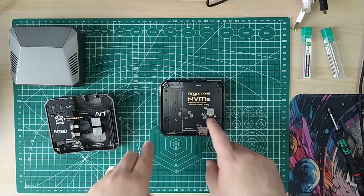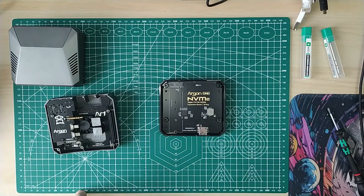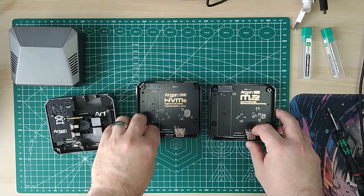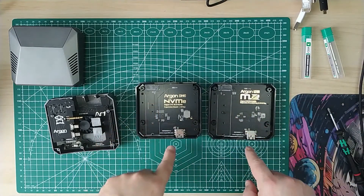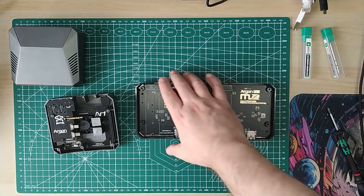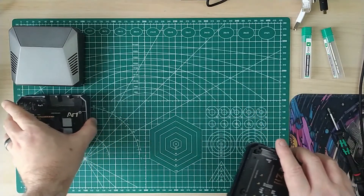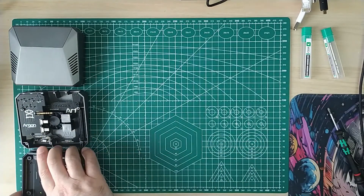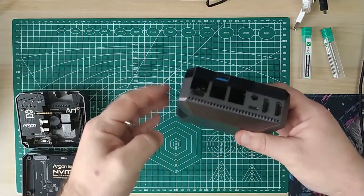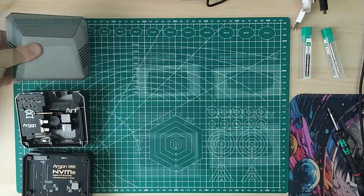There's NVMe storage, and also a SATA version there - you put your drive in and it connects to the Pi via USB. It's an awesome, lovely case and I enjoy using it. It keeps the Pi nice and cool, and also tidy because all the cables are at the back out of the way.